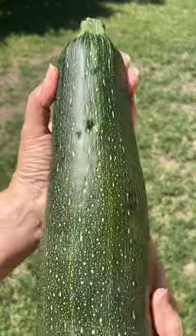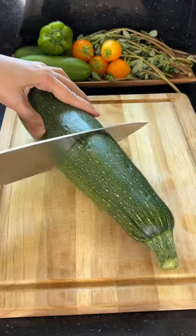This is so good. You have to try this. Remember this giant zucchini from the garden? Well, we're using the Thomas Keller method on half of it.